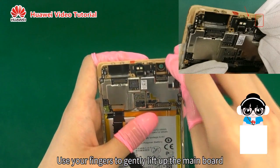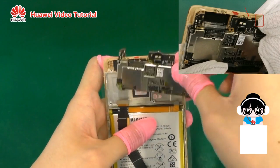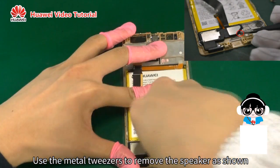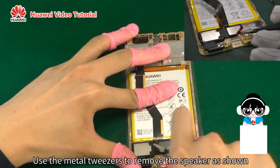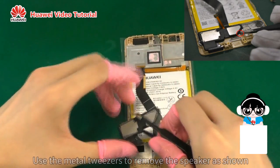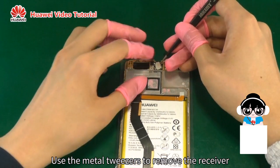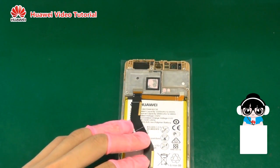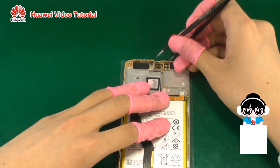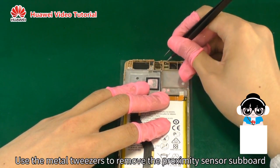Use your fingers to gently lift up the main board. Use the metal tweezers to remove the speaker as shown. Use the metal tweezers to remove the receiver. Use the metal tweezers to remove the proximity sensor subboard.